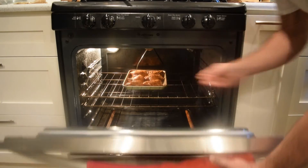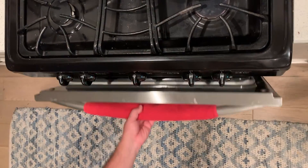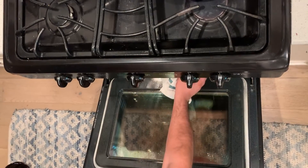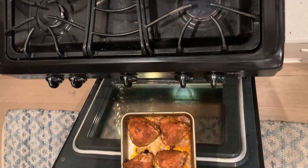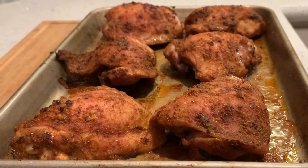This is such an easy weeknight recipe, especially if you do everything on one sheet pan. Just throw a little salad together at the end and you're ready to go. Enjoy!